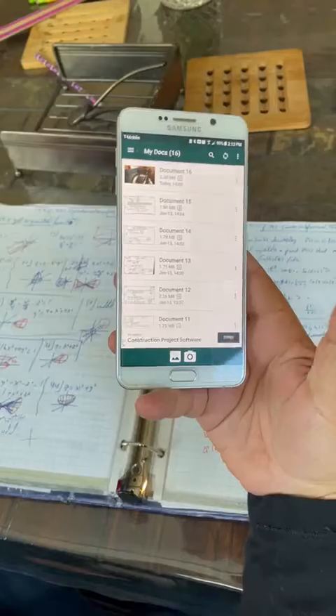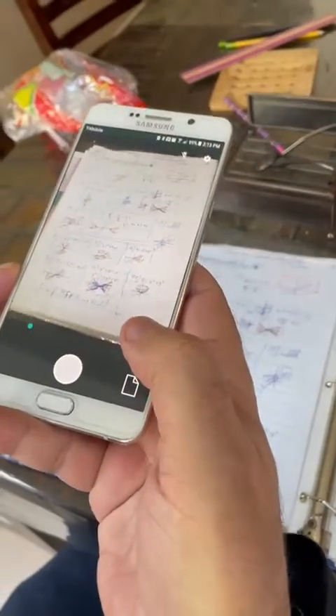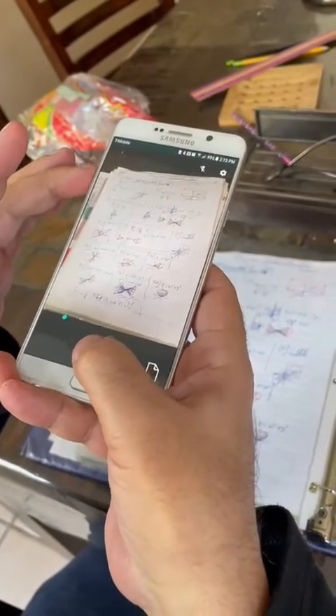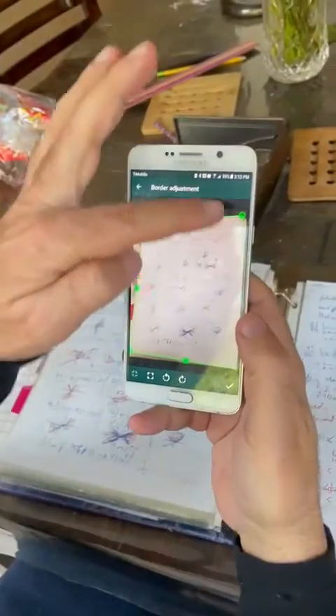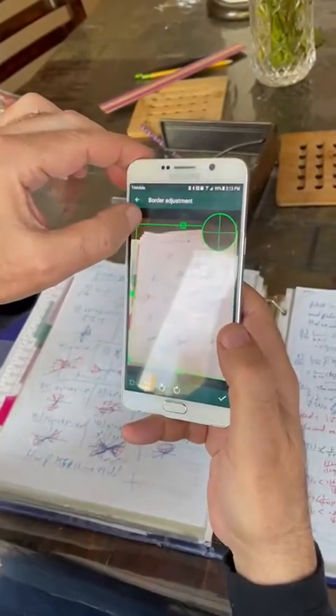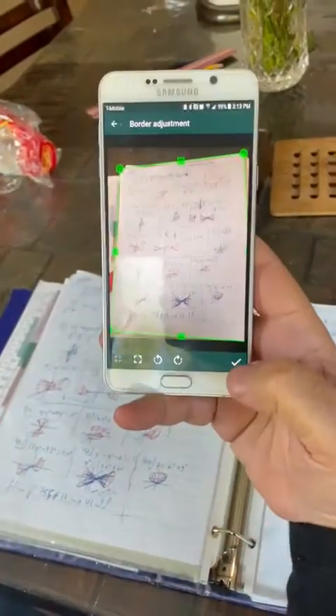You just take a regular picture. It took it. It's asking: do you want to adjust the surrounding? If you do, you could adjust it; you could leave it as is. Then check okay.